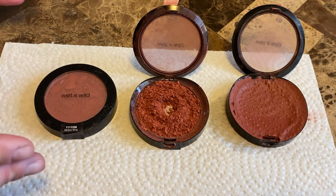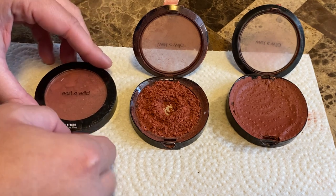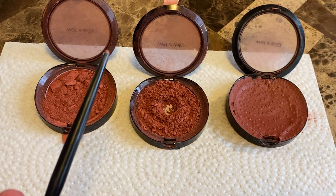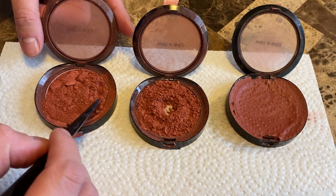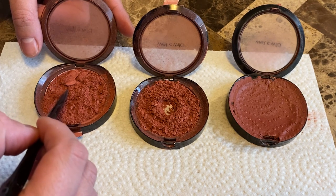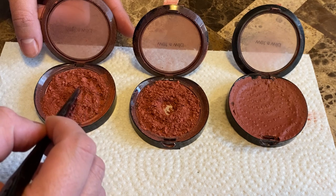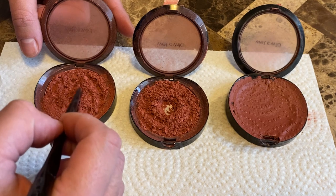So this is the first step. You'll find your broken powdered product, open it up, and you'll see the crushed product. You're going to take any type of utensil — I use the end of a makeup brush — just to crush up the remaining larger pieces into a finely milled powder. You just keep pressing until all the larger chunks are gone and turned into a powder again.